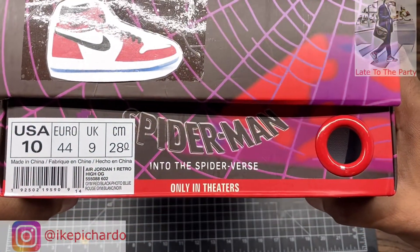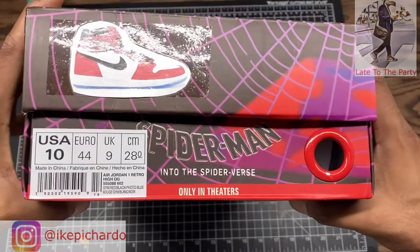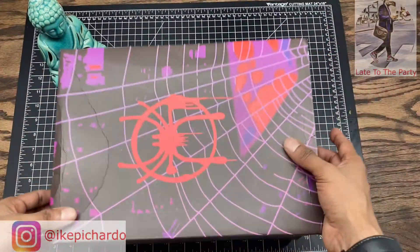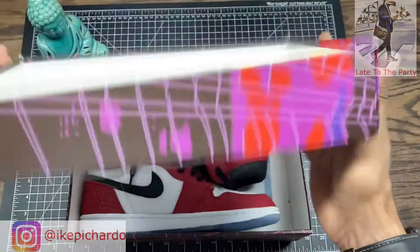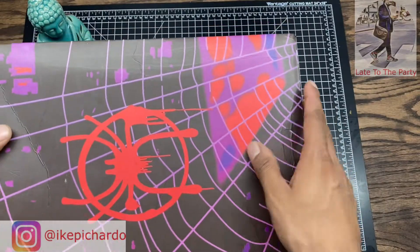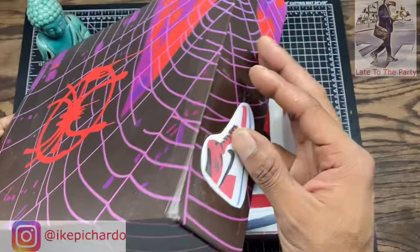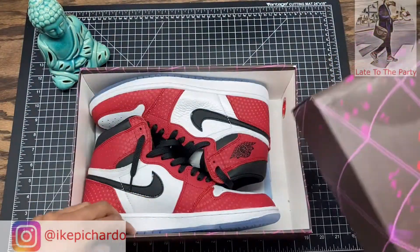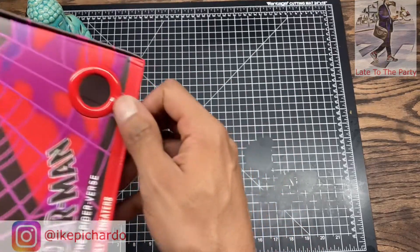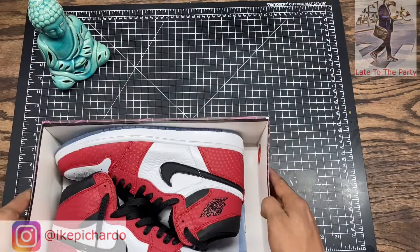You guys already know what this is — it is the Jordan One Jim Rhea black photo blue Origin Story Spider-Man. One of my favorite shoes in my collection. I don't really care about the box, the print isn't all that great, but it's a pretty cool box overall.